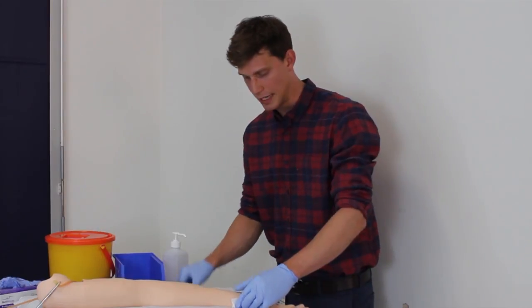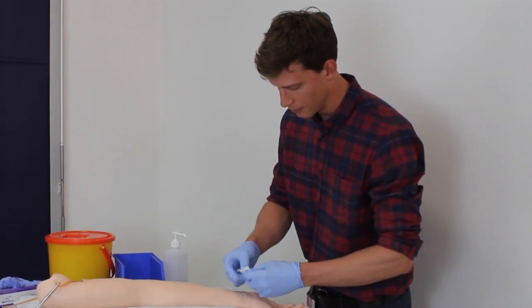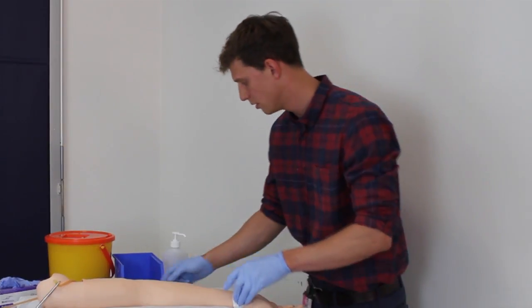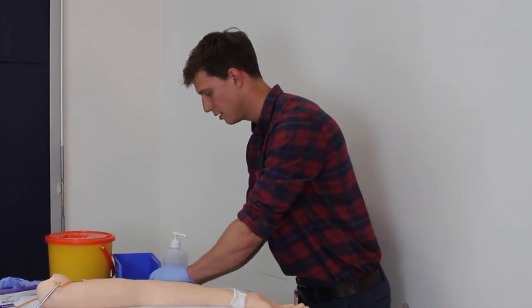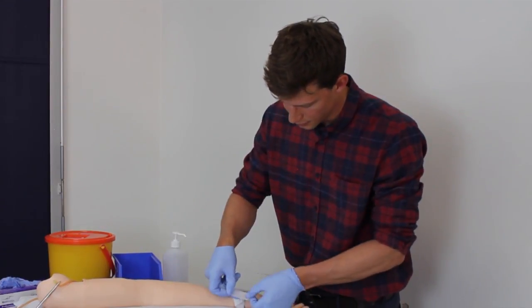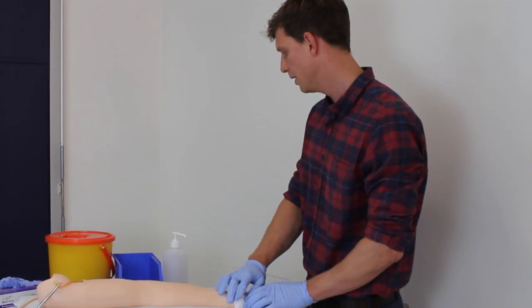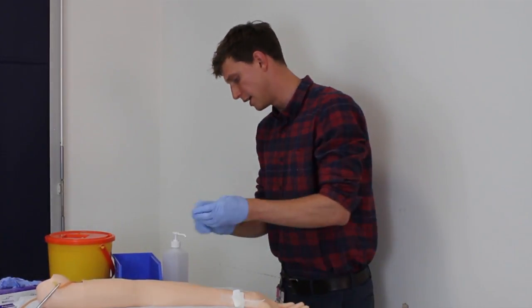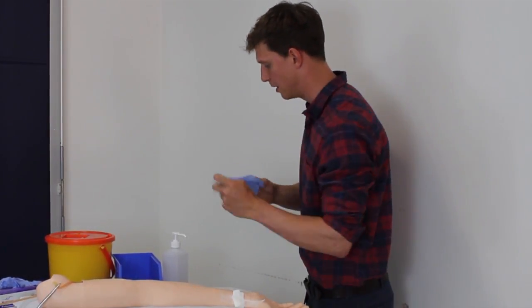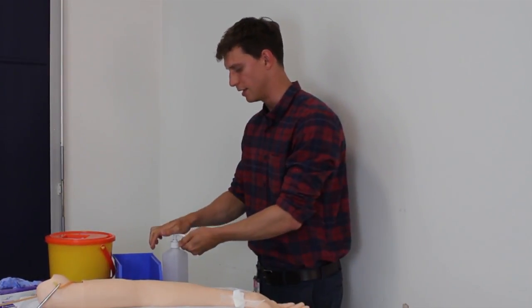I change my swab to a fresh swab and stick it down to make sure it's anchored in place, making sure the patient is comfortable and happy. I then discard the rest of my equipment and wash my hands again before moving on.